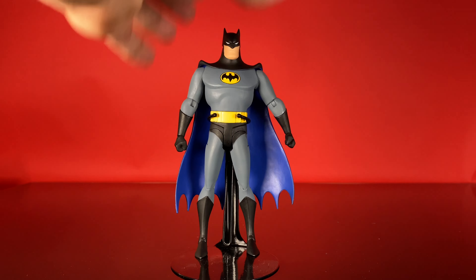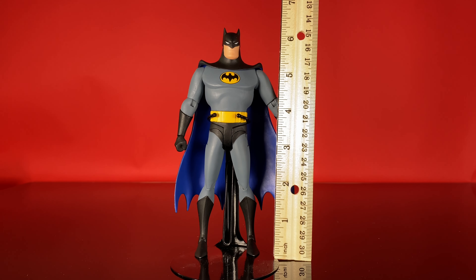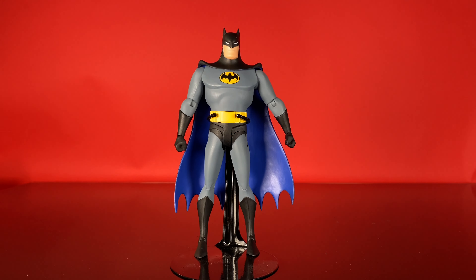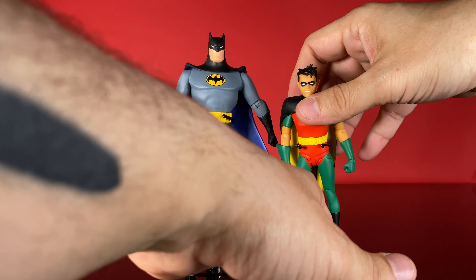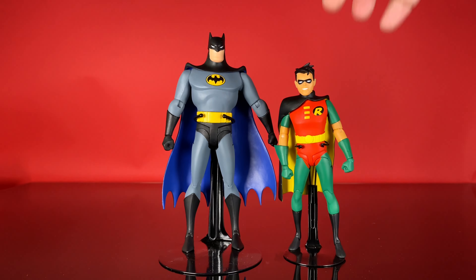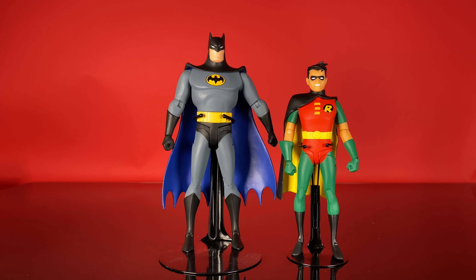Height: Batman stands right at about six and a quarter inches at the top of his head. The DC Collectibles animated lines are built on a six-inch scale, as opposed to other DC Direct and DC Collectibles figures, which are ordinarily seven-inch scale. Here he is next to Robin — you can get a good idea of how he fits in as the dynamic duo.